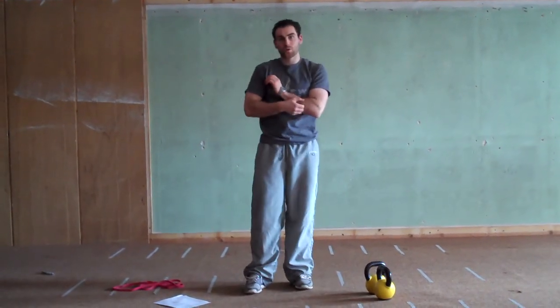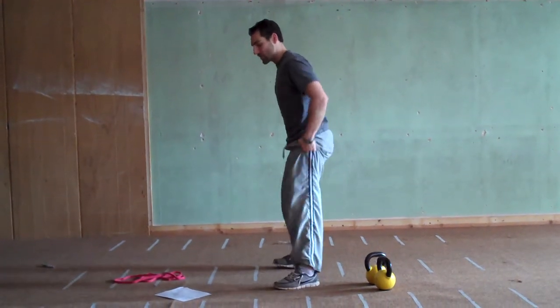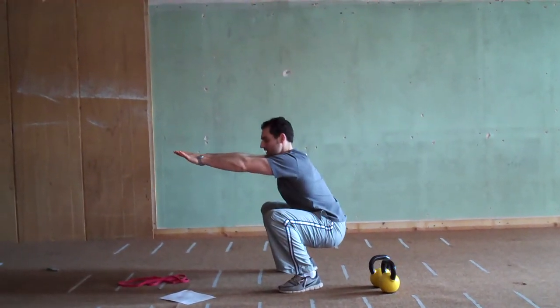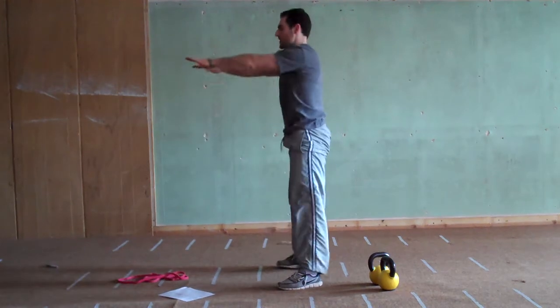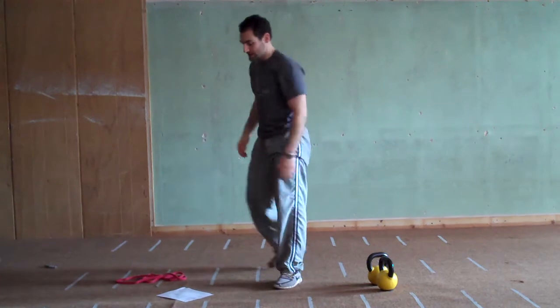Exercise number 2 is a squat. Level 1 is a simple bodyweight squat — reach your hands out, try to get your hip crease below your knees, sit straight back, pushing out and back, then back up with a high chest.